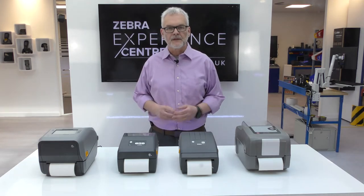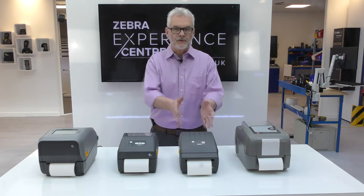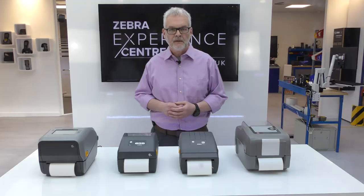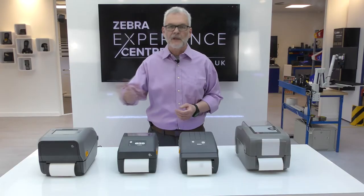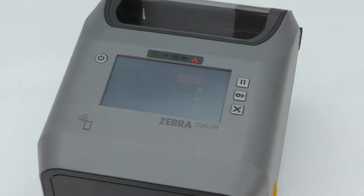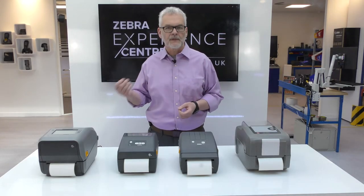The modern Zebra desktop range gives customers a choice of user interfaces. The entry-level 200 series offers a simple single LED and button interface. The 421 gives the operator more control with three buttons and five status LEDs, whilst the optional colour touch display on the 621 makes it easy to see the printer status, setup wizards, animations, and much more.